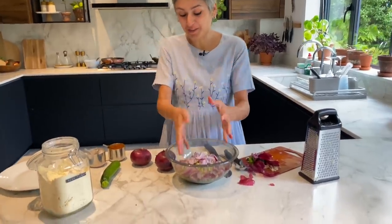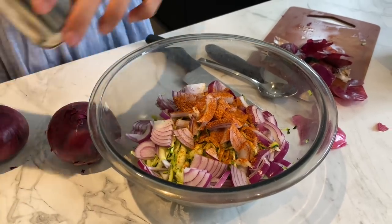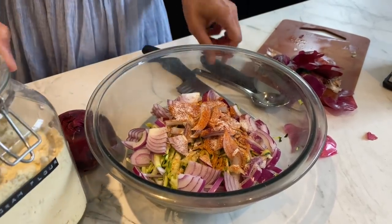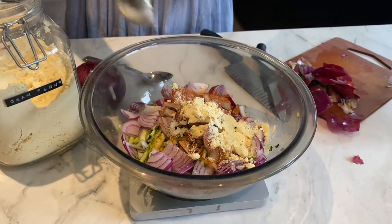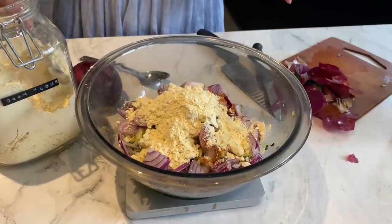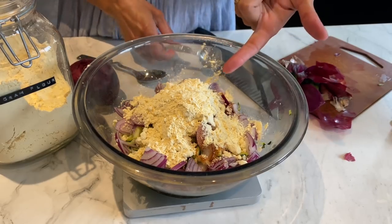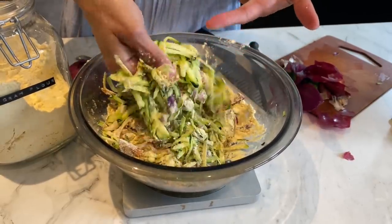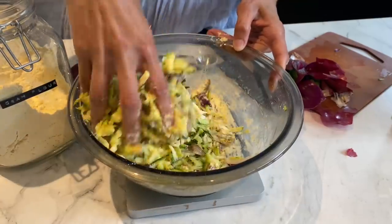Not much to add — just half a teaspoon of chilli powder, half a teaspoon of salt, and some gram flour. I'm doing tablespoons so it's easier, but I'll tell you the weight too: 70 grams of gram flour. I'm going to coat this very well. Because of the moisture in the courgettes, it's going to start sticking quite quickly even before adding any water.